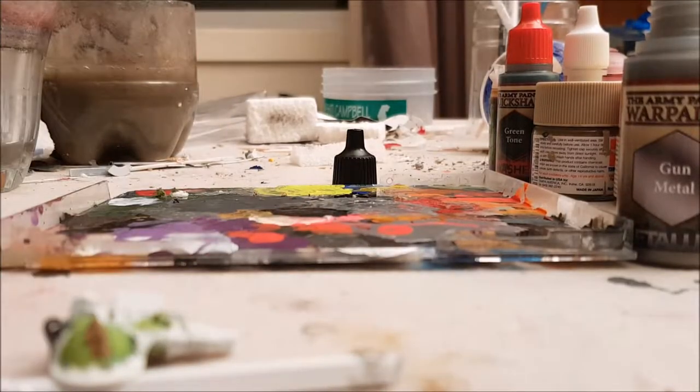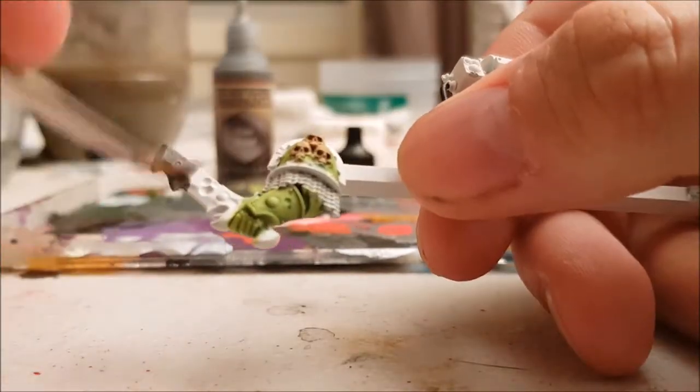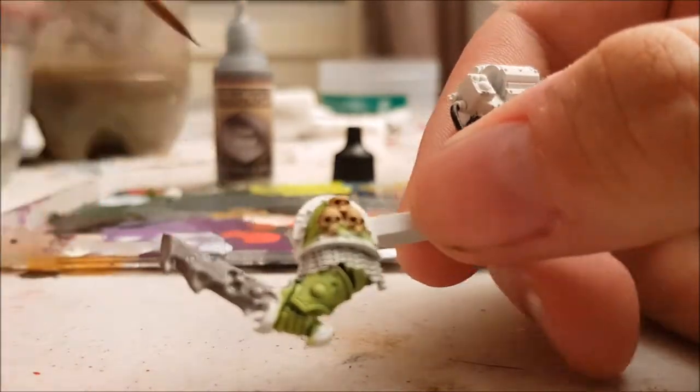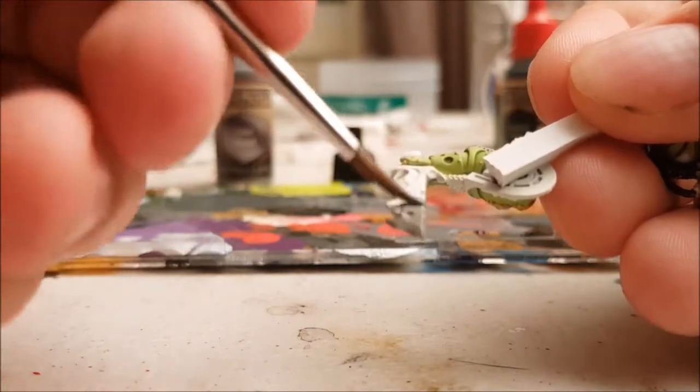Here I was doing the sword and some parts of the guns. I used Army Painter's Gun Metal tone because I felt that Tamiya's Gun Metal works for chain mail much better, as it is considerably darker than Army Painter's version.